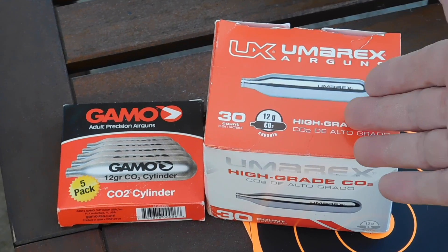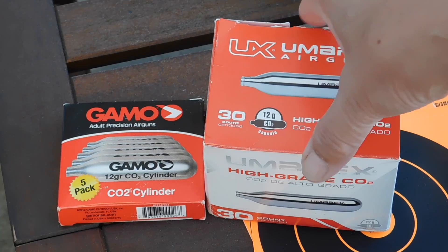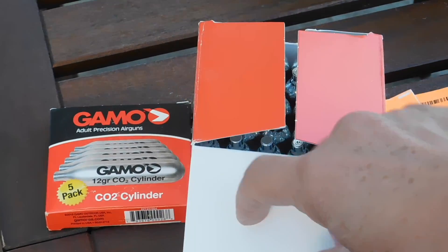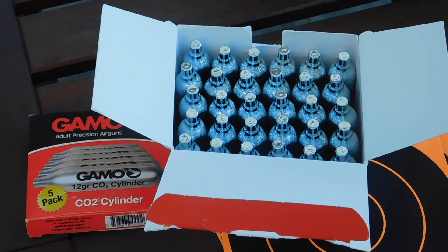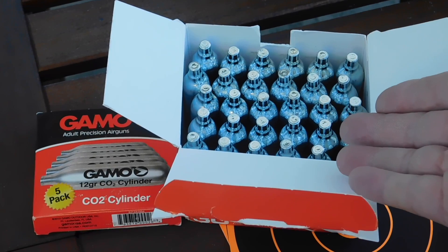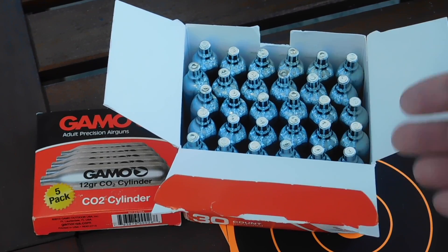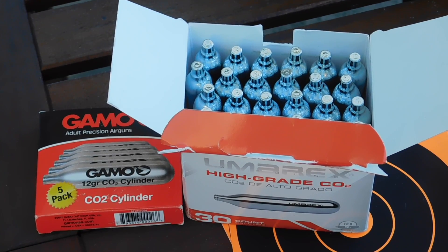What we have here are Umarex and Gamow. Crosman also makes these, and there are other manufacturers. It just so happened that after I bought this from MidwayUSA, they are now out of stock, so we have to wait for them to get some more.